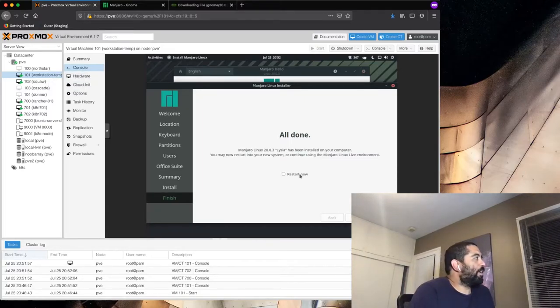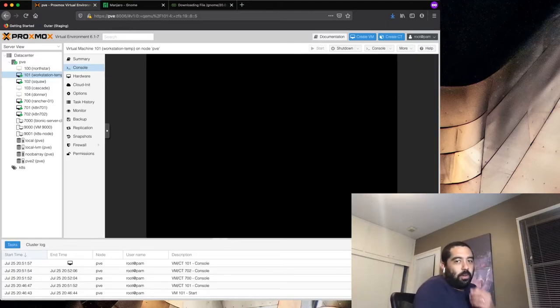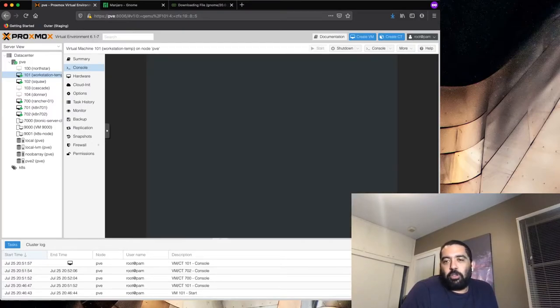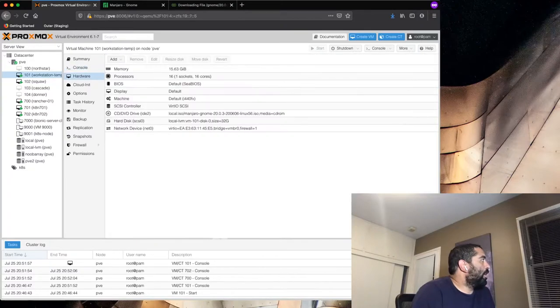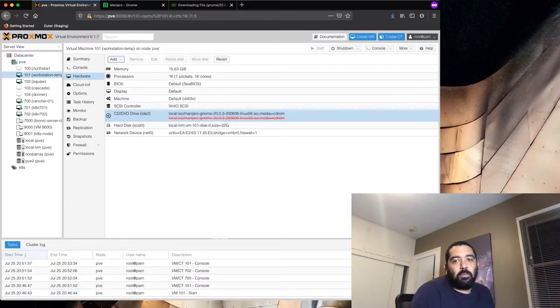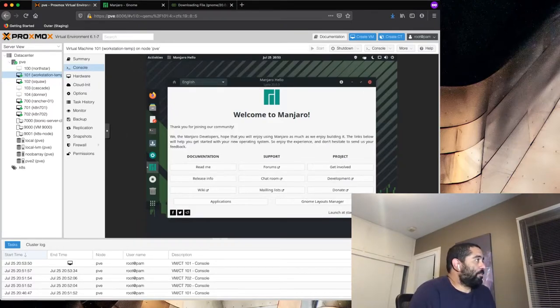The install is finished. Let's go ahead and restart it. While it's rebooting, the next step is to install NoMachine, which is what will let us remote in. One side note: if you do this for gaming, I use something called Parsec — I find the performance a little better for gaming specifically. Okay, we're back in Manjaro. I'm also going to remove the CD-ROM drive from the VM settings since we don't need the install disk anymore. That red line means it'll be removed on the next start.